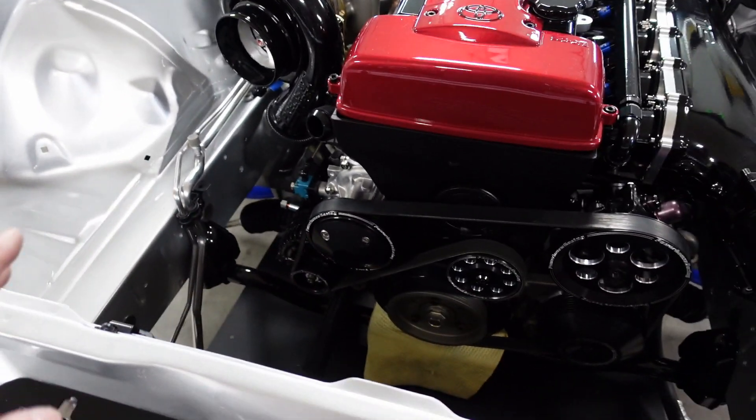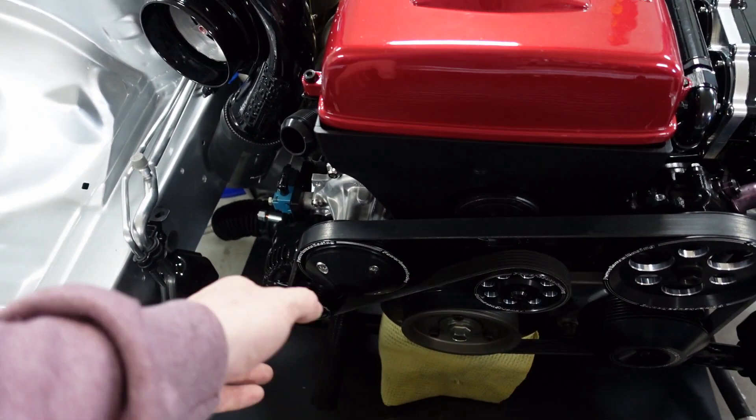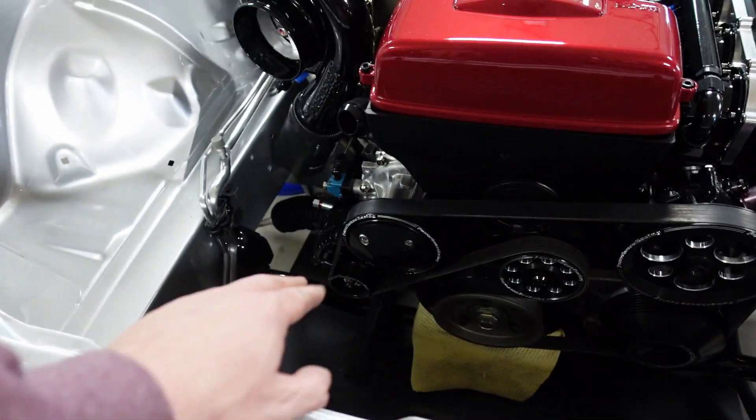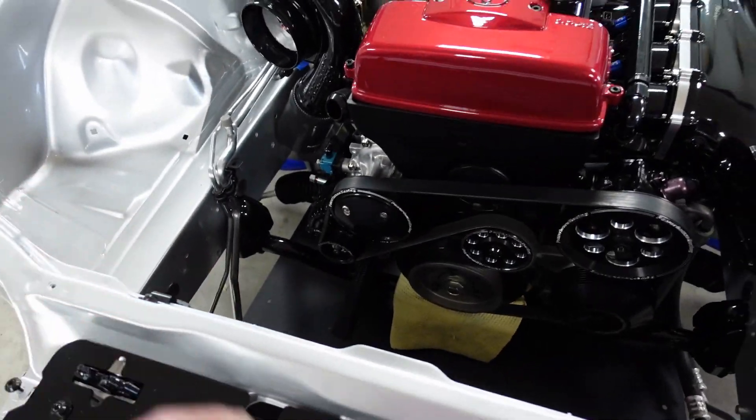I went ahead and installed this cover. I like it because it covers everything up — if you have anything that's rusted or you don't want to paint it, now it covers it. It comes with supplied bolts too, so everything's in there nice. Now I can put the radiator back in. It was just easier with it out so I could use an impact since there's no cooling in here yet.